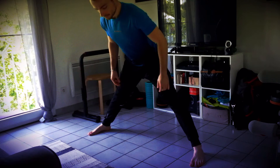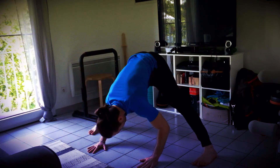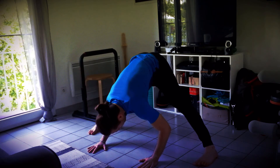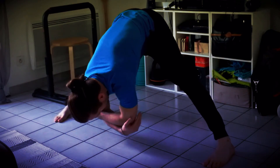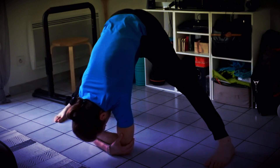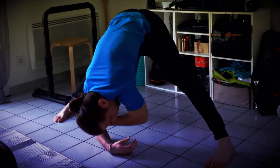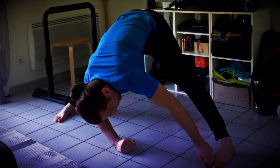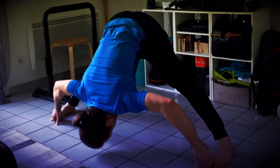Le dos bien droit. Relâchez le buste vers l'avant. Cette fois-ci, vos deux pointes de pied sont tournées vers l'avant. Gardez les jambes tendues et respirez profondément. Si vous êtes à l'aise, vous pouvez poser les coudes au sol. À chaque respiration, essayez de relâcher un petit peu plus. Pour intensifier encore l'étirement, vous pouvez aussi crocheter vos orteils, étirer jusqu'à poser le front au sol.